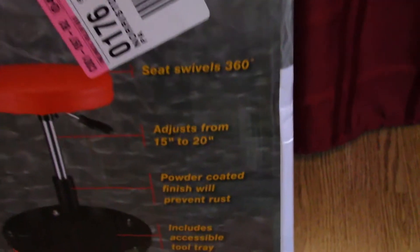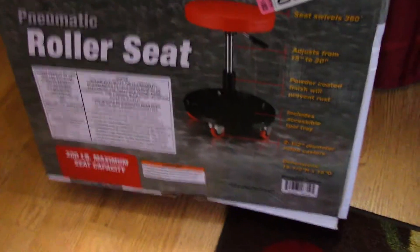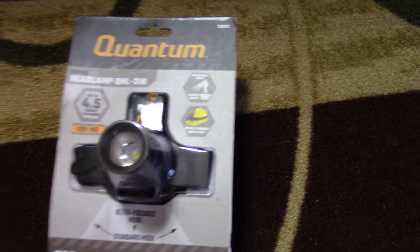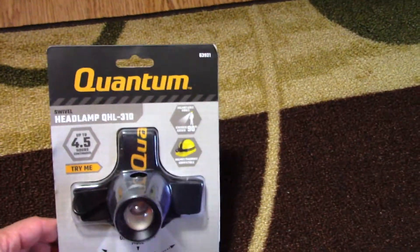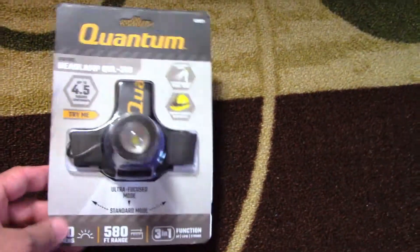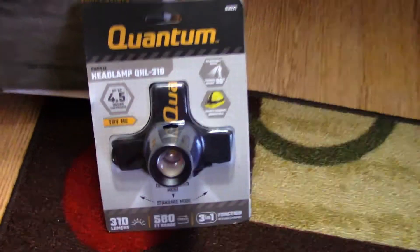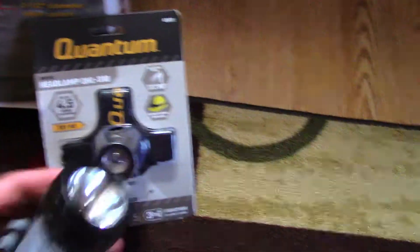I'll do a quick overview of the features on the box, safety warnings and whatnot. I also picked up this new headlight — it actually comes with batteries from Harbor Freight and this one is LED. If you've had a Harbor Freight light before, this is the one I got in the past — that one's battery powered.